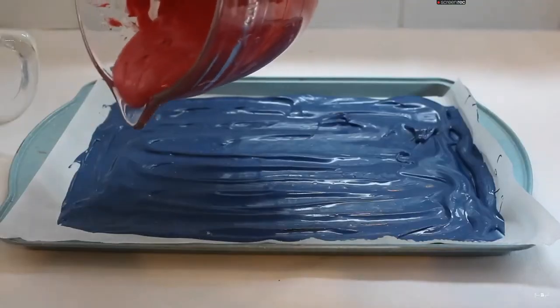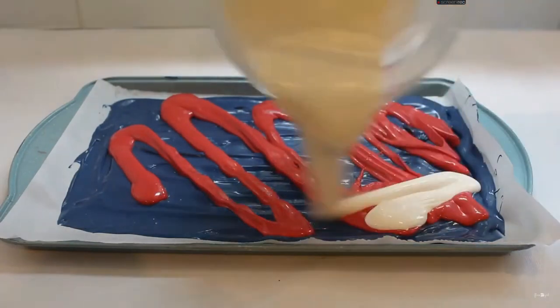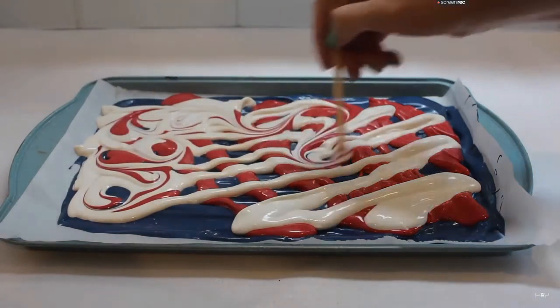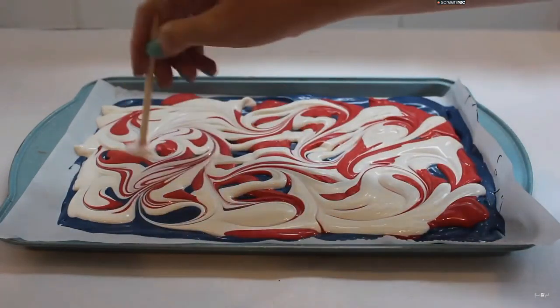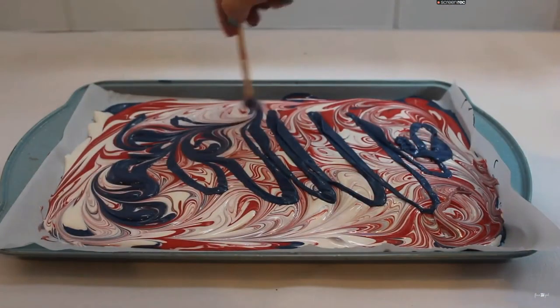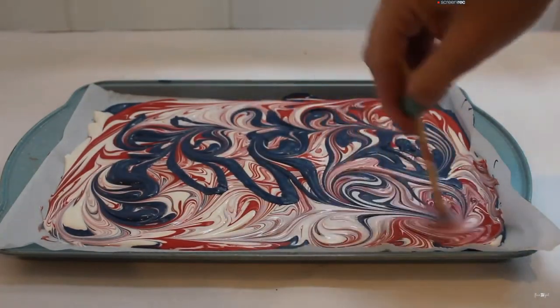Then I'm going to do a zigzag motion with the last two colors, and I'm going to use a toothpick — or I used a skewer — to make a marbled design out of the three colors so that you can see all three. I actually ended up going in with more blue